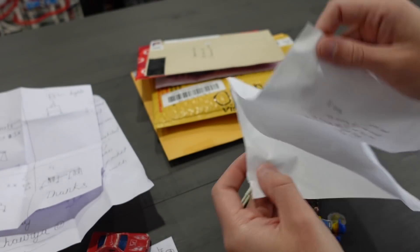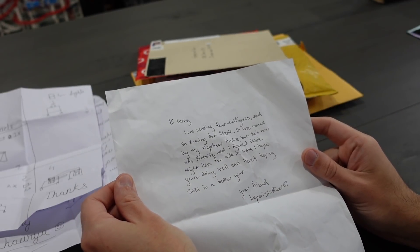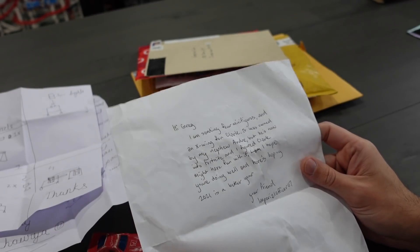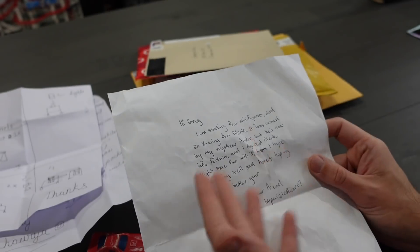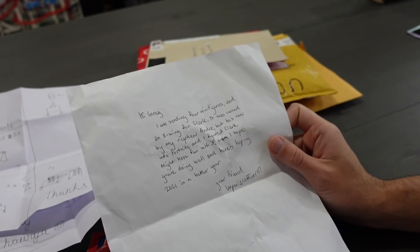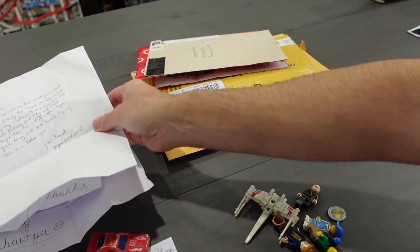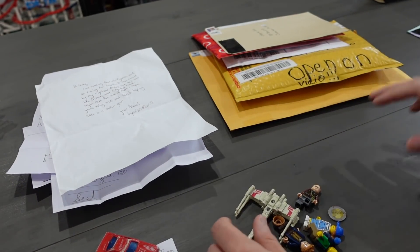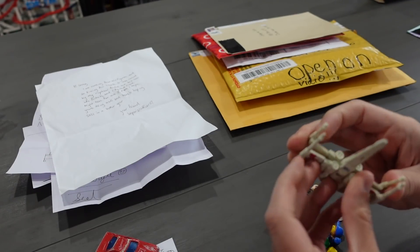Let's see what we have here. This says: 'Hi Greg, I'm sending four minifigures and an X-Wing for Clark. It was owned by my nephew Andre, but he is now into Fortnite, and I figured Clark might have fun with it. I hope you're doing well, and here's hoping 2021 is a better year. Your friend, Imperial Officer 07, long-time supporter of the channel.' I remember seeing Imperial Officer in live streams like crazy. We've got a whole bunch of little goodies here. I save all of your letters — every single piece of mail — but I don't save the envelopes. We do have an X-Wing in here, which feels like it's metal. That's kind of cool.